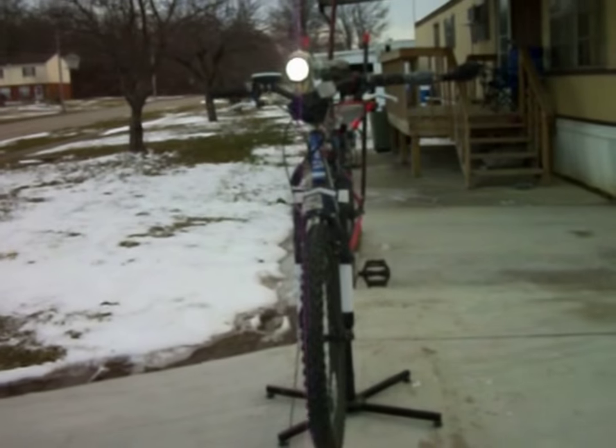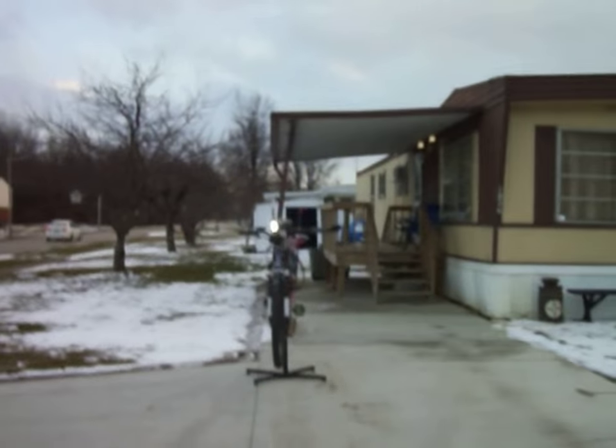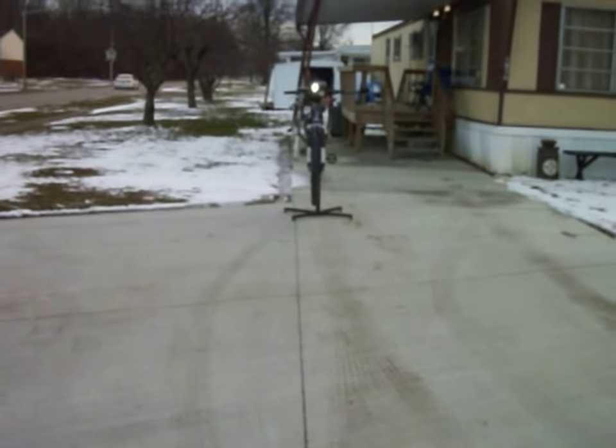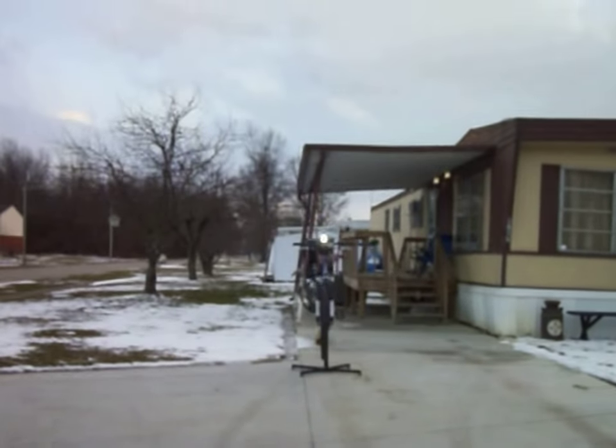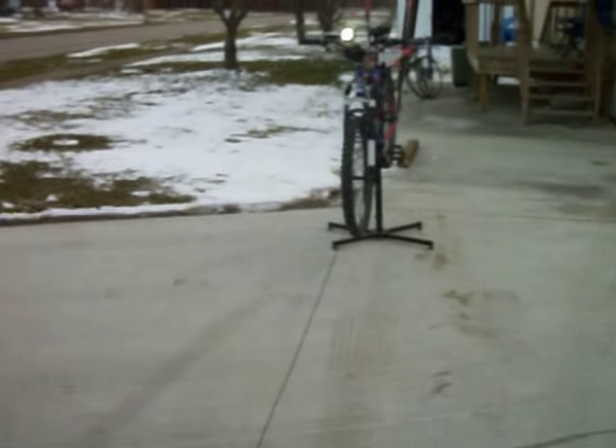As you can see, this is the light on during the daytime — well, it's kind of dusk right now. Even with the bike pointed down since it's on the stand, it's still quite bright. I now run this day and night.